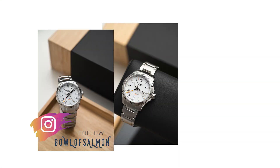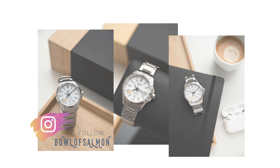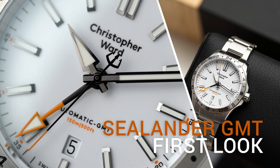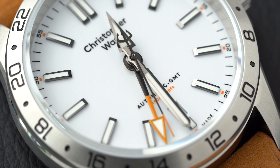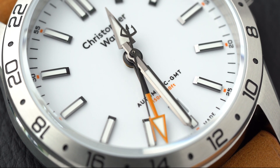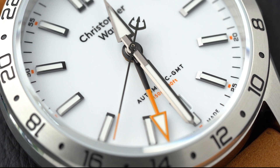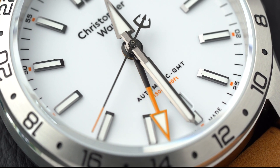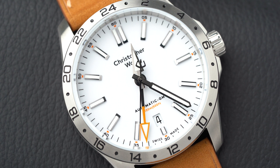Hi everybody, my name is Tom. Some of you might know me from the Bowl of Salmon Instagram account. I was never going to do any watch reviews here on YouTube, but here we are. Today we're going to have a first look at the Sealander GMT from Christopher Ward. The reason I decided to make this video was that over the course of the weekend I was looking online to find some videos and I couldn't find any. I also got a lot of questions on Instagram about how this watch wears and what my initial thoughts are.